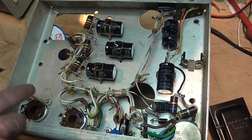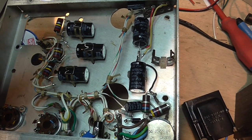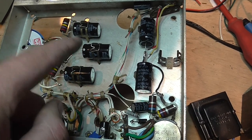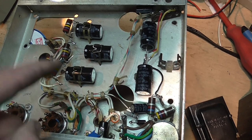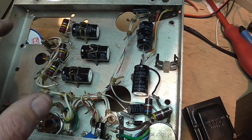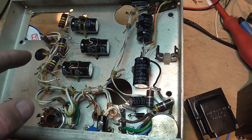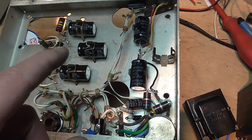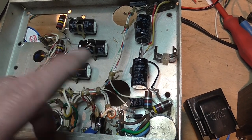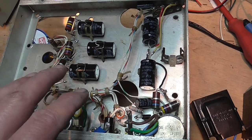That was probably the cause of the high-power resistor on the other side going bad. And also one of the chokes, which is in series with that one, was also overheated and had some windings shorted, so it didn't have the correct value.